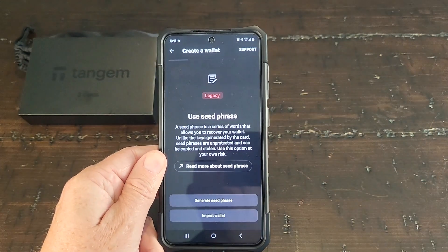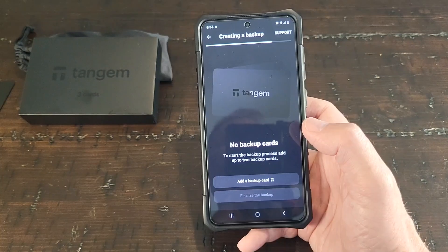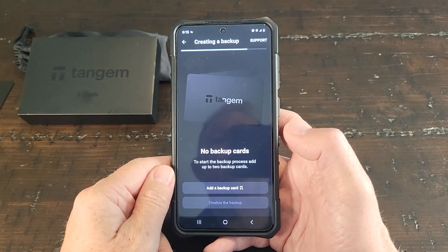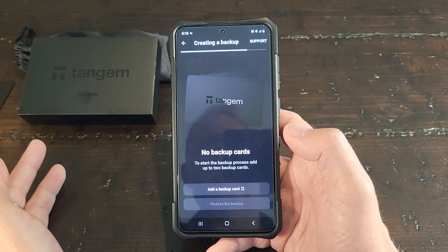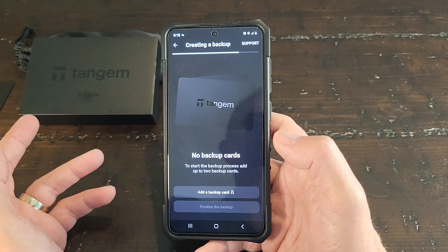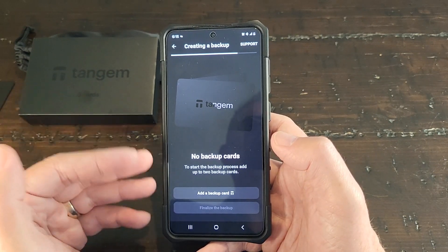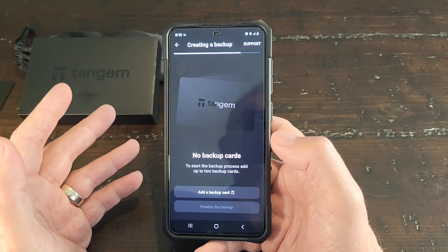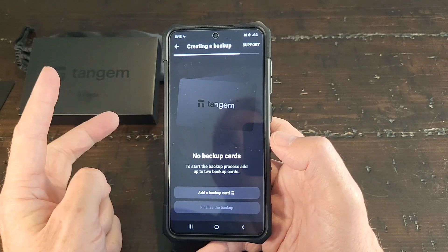I'm going to pause here because I need to generate my seed phrase and write it down. So I entered my seed phrase and wrote it down — now I have one card activated. I went through a 12-word seed phrase — it gave me my 12 words. I could have picked 24 but I picked 12 just for the sake of the video. Now it's asking me to add backup cards — I have two cards left.